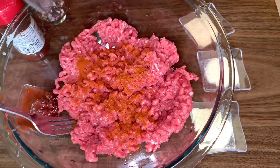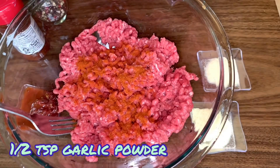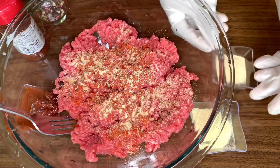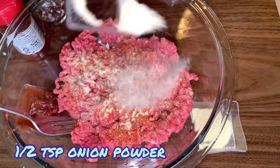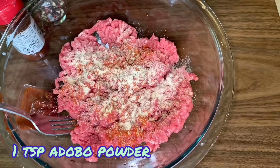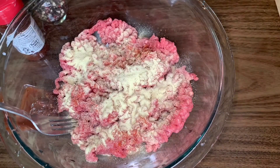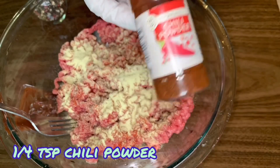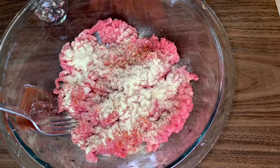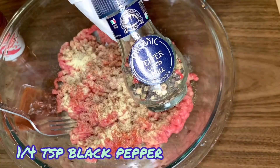You are going to want to throw in a half teaspoon of paprika powder, followed by a half teaspoon of garlic powder, then another half teaspoon of onion powder. One teaspoon of adobo, a dash of chili powder — so about a fourth teaspoon — and some black pepper.